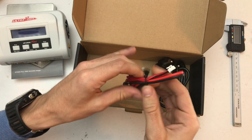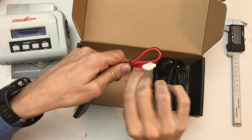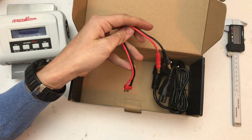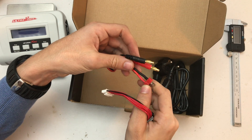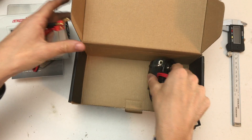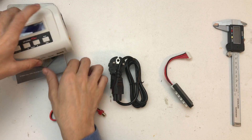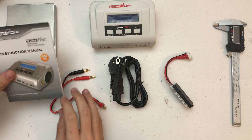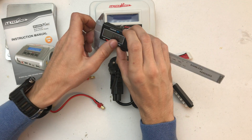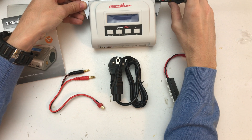We have a balance board here and a Dean plug. I'm not really a Dean guy but I have enough of those, so don't worry about that. And there's the AC connector.